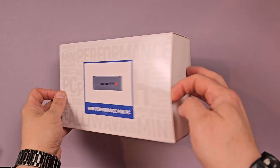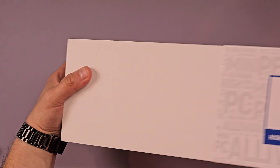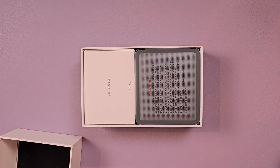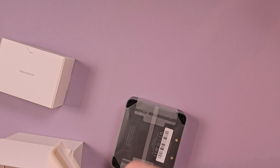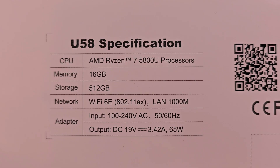As I mentioned in the intro, this is a high-performance mini PC from Aliwaba. Let's open her up. Looks like you've got the PC and a box of accessories. This particular PC is a U58 from Aliwaba. It has an AMD Ryzen 7 5800U processor, 16 gigs of RAM, 512 gigabytes of onboard storage, and Wi-Fi 6 and LAN and all that jazz.